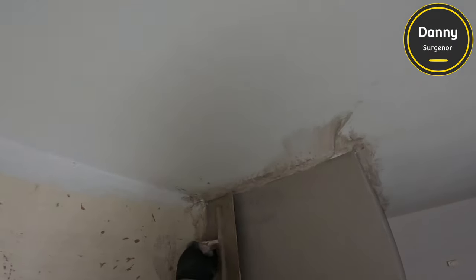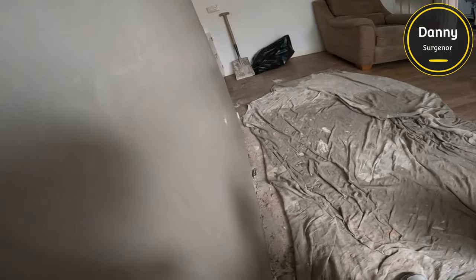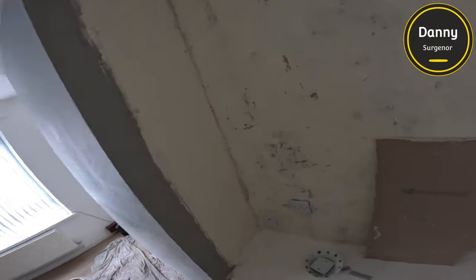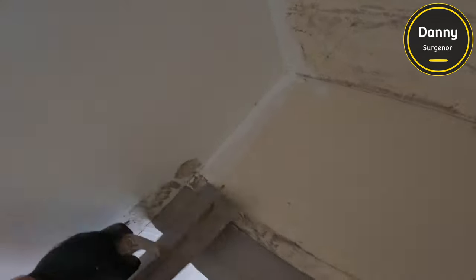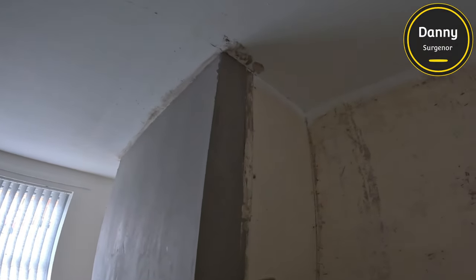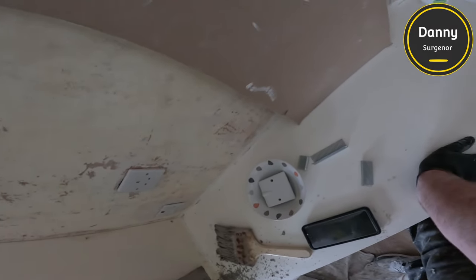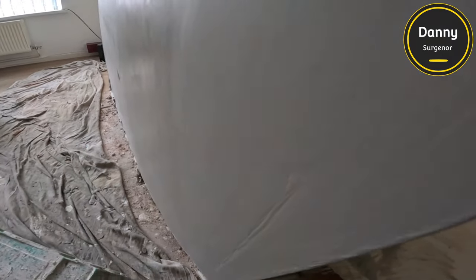That's going to be it for this video. I've lost the footage of the final few trowels — sorry about that. The next video is going to be a full one from beginning to finish of another one of these in a few weeks, and then after that it's skimming a wall with some patching. Hope you enjoyed it — hit the thumbs up, subscribe, and check out the description for all my Amazon affiliate links. Thanks for watching, see you in the next video.